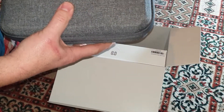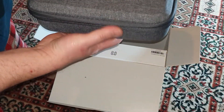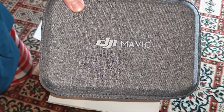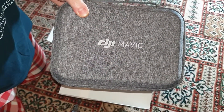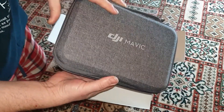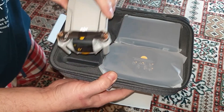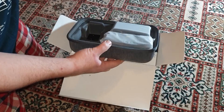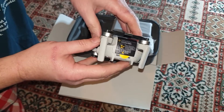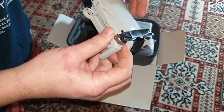Now this is the Mavic Mini itself. So here you go, Mavic Mini. We just put that in a bit more — there you go. So here we've got the Mavic Mini, and there's the case. Oh look at that! Wow, look at that. That's pretty awesome. It just feels incredibly light. It's unbelievable.